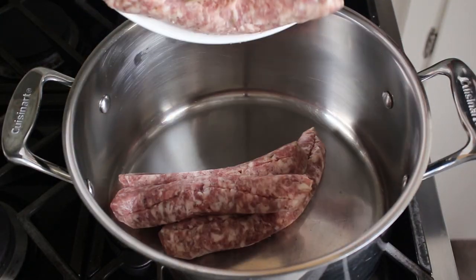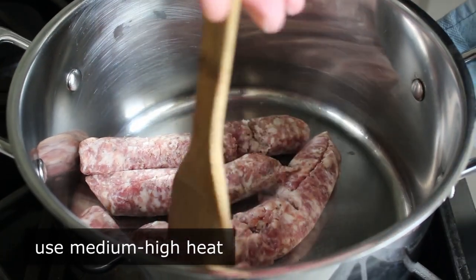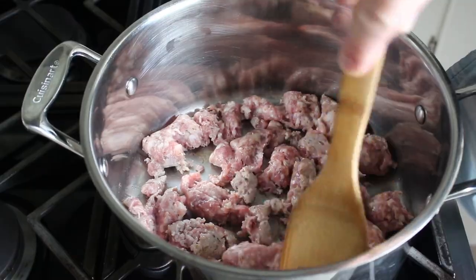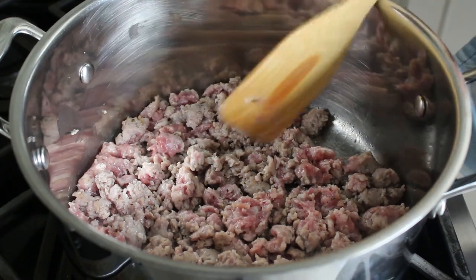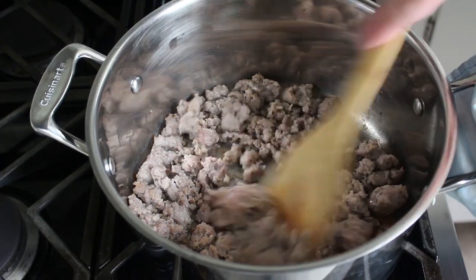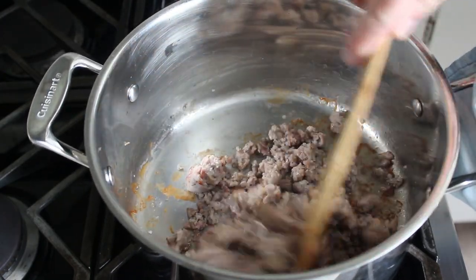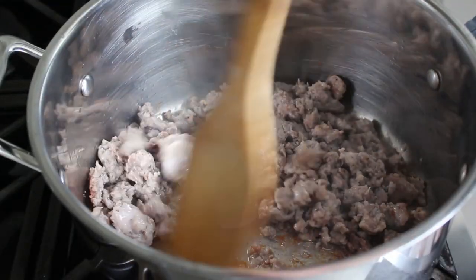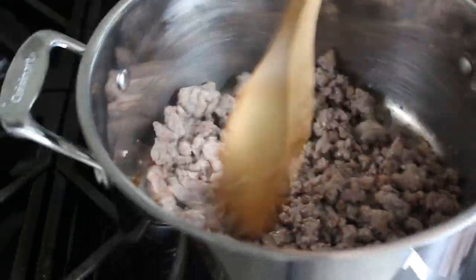We'll transfer those into a dry soup pot set over medium-high heat, and we'll go ahead and brown that sausage up while at the same time breaking it up into some nice small pieces. Exactly how small is going to be up to you, but something that fits comfortably on a spoon would be a pretty good approach. By using a dry pan here, some of those meat juices are going to stick to and start caramelizing on the bottom, creating what we call in the business a fond — F-O-N-D — which is going to add some beautiful color and an extra level of flavor to our stew.